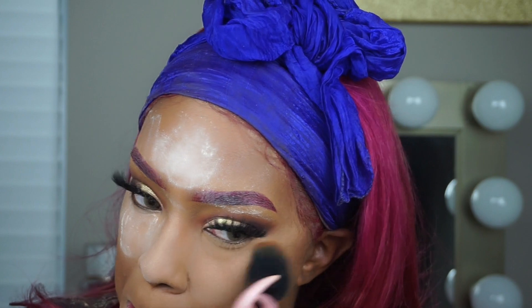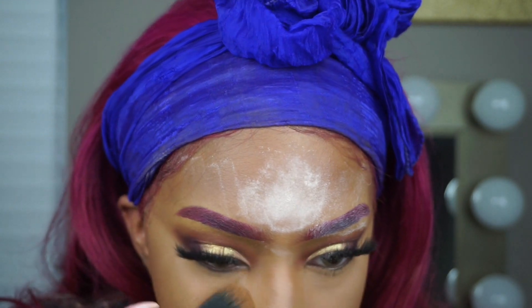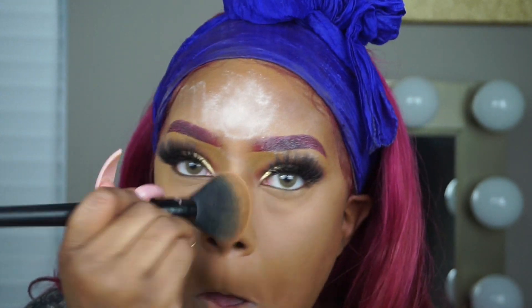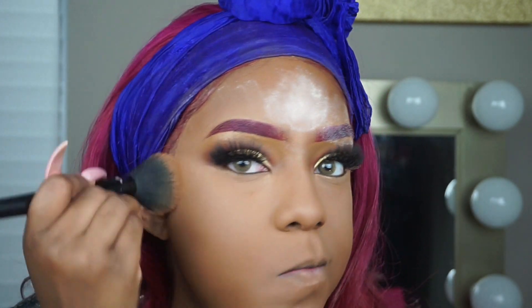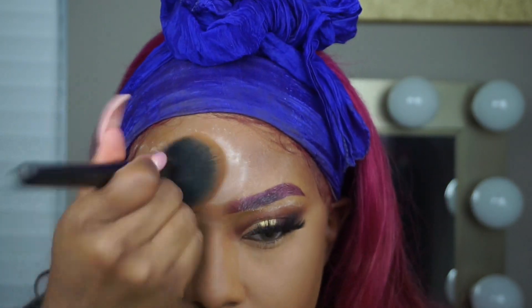Next I am taking my Black Radiance Powder in the color Golden Cashew and I am just going to dust that across my face to dust away the extra translucent powder. You don't want to walk out of the house with translucent powder all over your face, so I'm going to dust my eyebrows as well to make sure all the powder is out of my eyebrows.